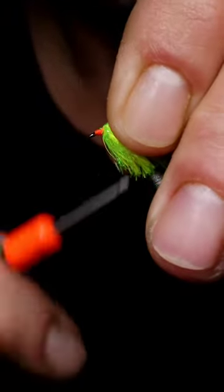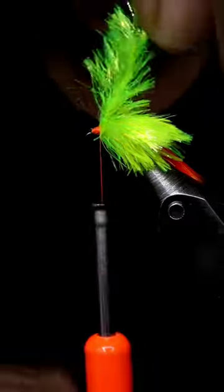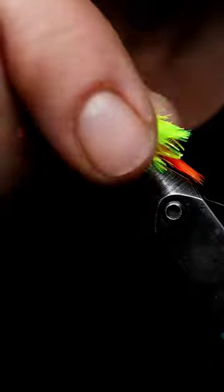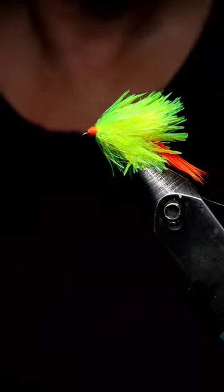Cover all that up, give it a snip, and whip finish. It's one of my best fall patterns ever for still waters.